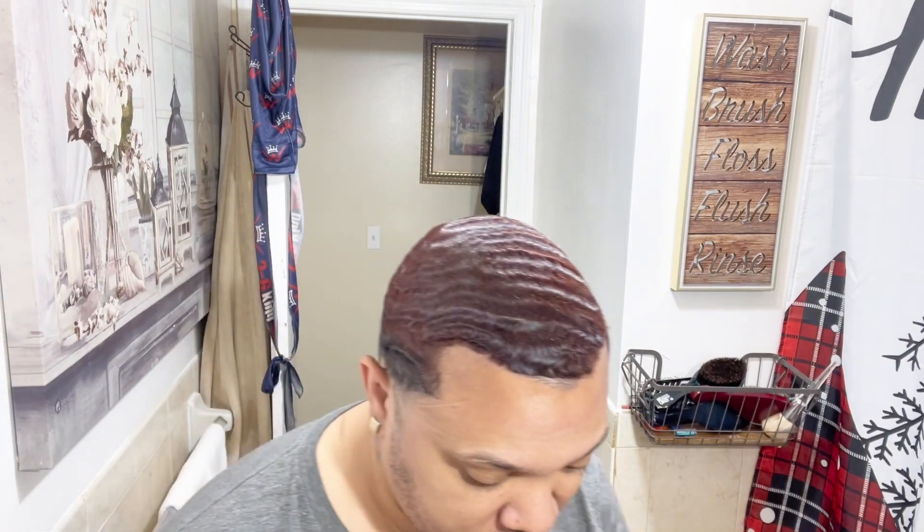Grab the detangle brush and go with your pattern — brush it out while you detangle. They sell different ones; I like the one I have because I have more control. You can also use a palm brush — this is one of my first brushes, a Diane. My barber actually gave me this brush and that's what I started with.